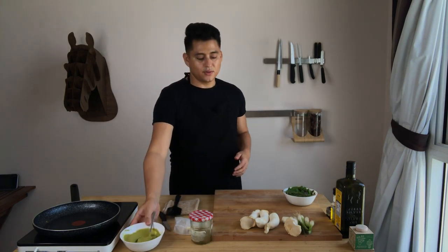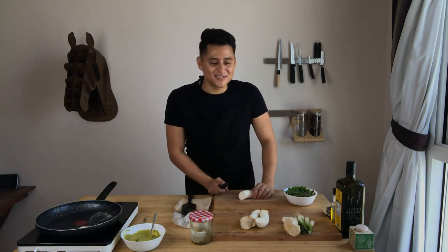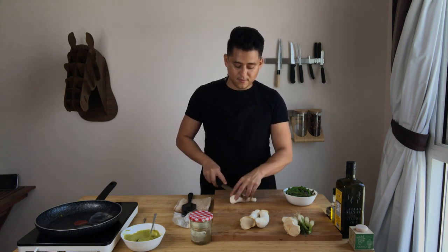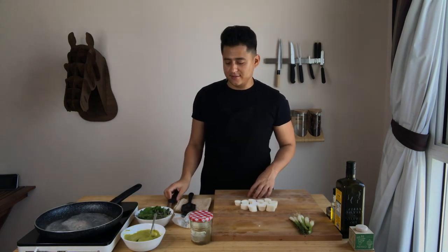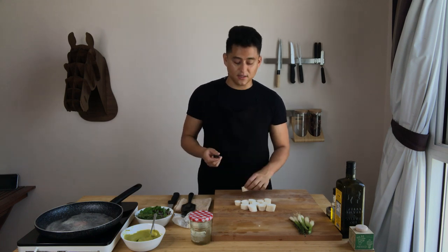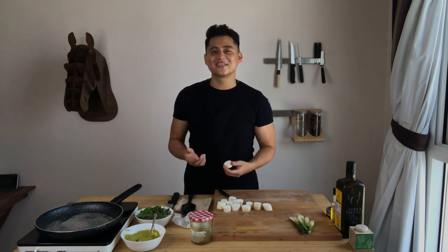I'm going to keep the purée on the side. Now it's time to add some more butter to the pan, because it's time to prepare the scallops. With the king oyster mushrooms, we're going to try to give them the shape of a scallop by slicing them about one or two centimeters thick. I'm done shaping the mushroom and I'm going to slice a little bit off the top — it's a kind of a crosshatch on top that's going to give it a nice finish.